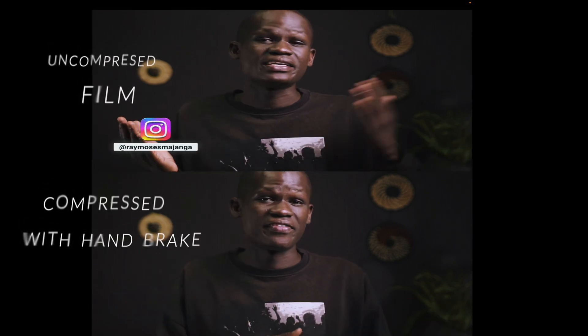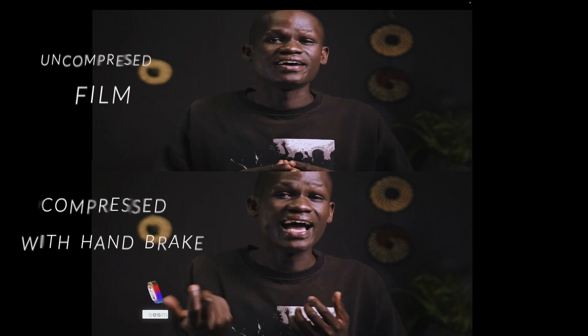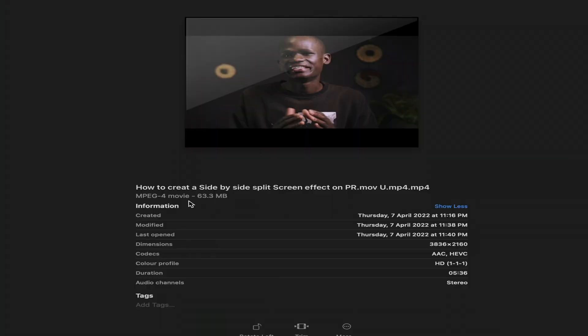Now that compression is done, let me show you the final video — you can see how much quality you don't lose. It still remains the same and the video looks just as good as the original. Our final video has been converted on Handbrake and it's incredibly small in file size. Handbrake is amazing — it does not degrade your image quality, and your video is still compressed really nicely. I highly recommend using Handbrake to compress your video files and get that crystal-clear quality without degrading your image.